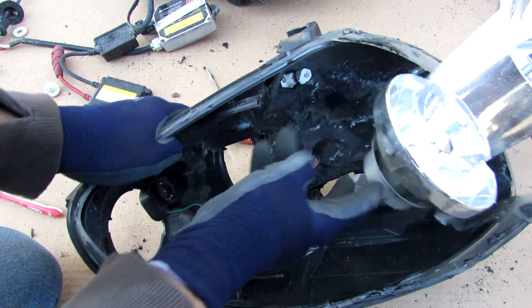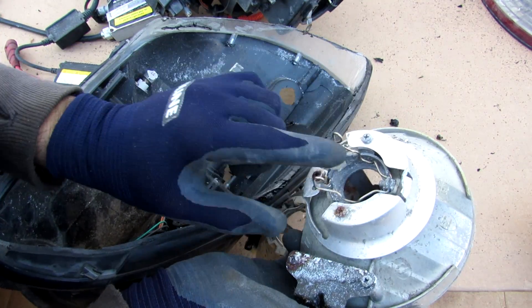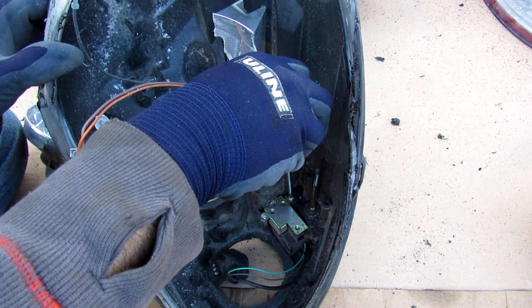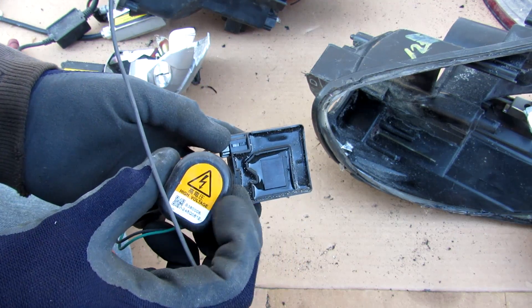Oddly enough inside of here we have some wiring. This little guy looks like the grounding wire — it's going to ground this side here and around the light bulb socket. I'll just undo the two screws to this box and take that out.